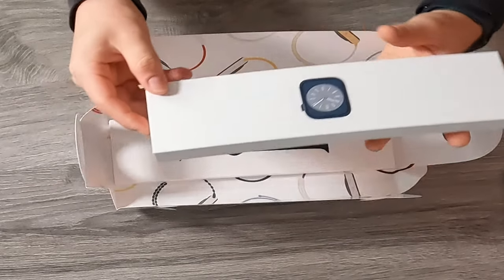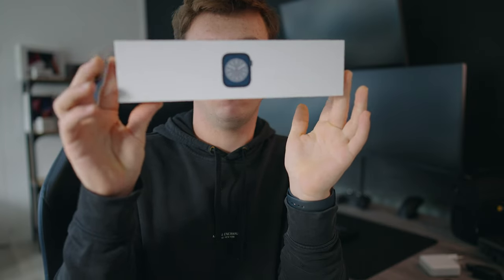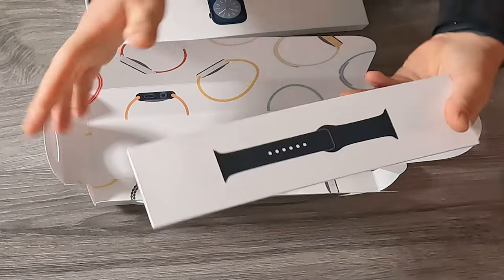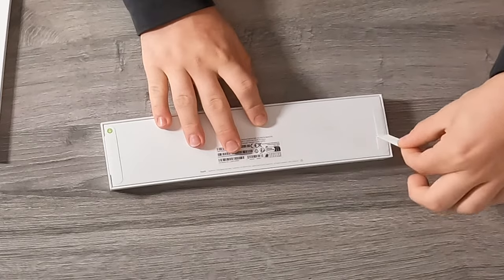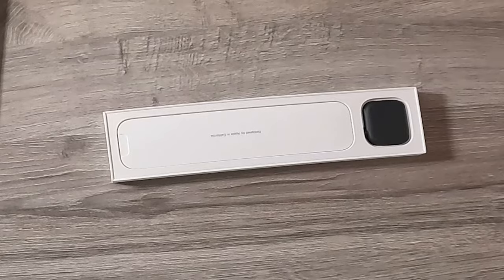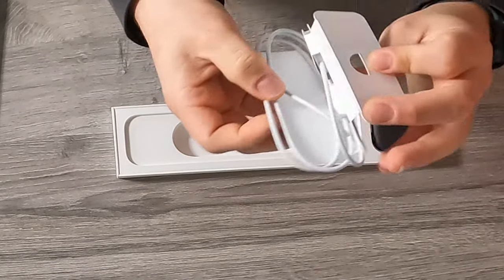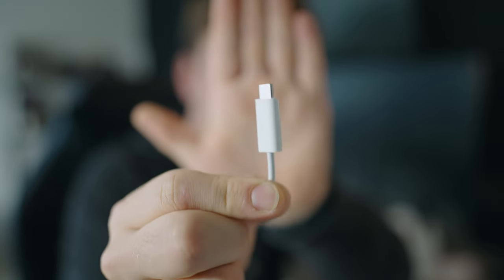So let's see what's in the box. Of course there's the Apple Watch box like we normally get, just with Apple Watch on it. Then the black sport band, which is nice. The packaging is also really nice with the Apple Watch on it. Inside we have an Apple Watch, some folders, and the cable — the same Apple Watch charging puck with a USB-C port for fast charging.